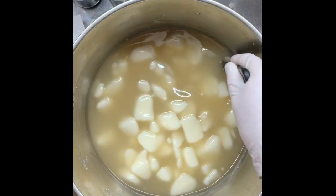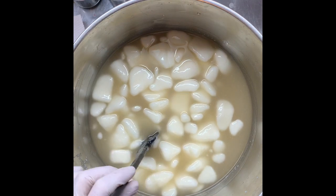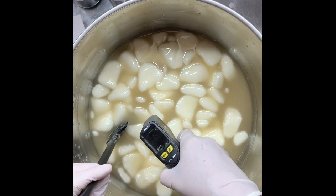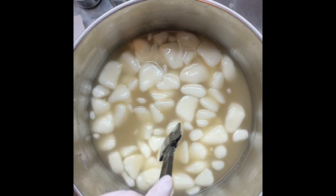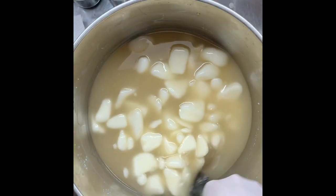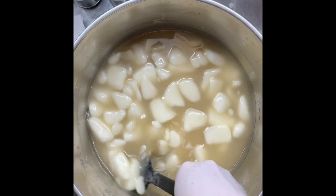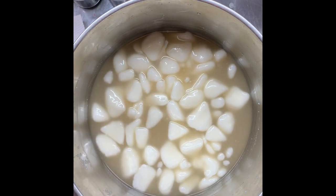It's mostly melted down now and sitting at 31 degrees, so it's cooled down considerably. I'm going to use a stick blender to break up the last of it and then we'll start putting in the additives.